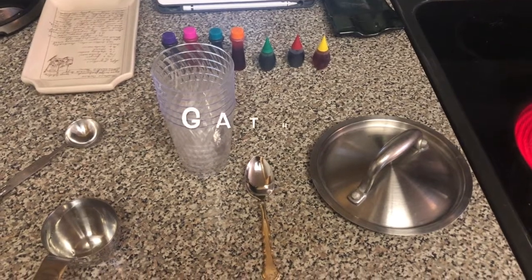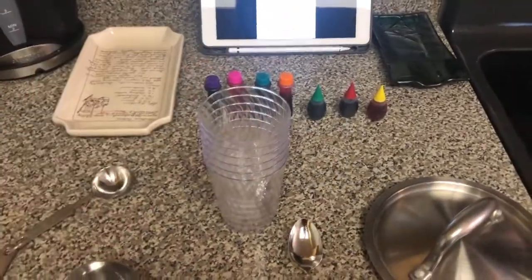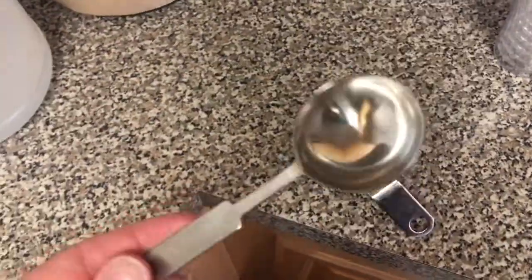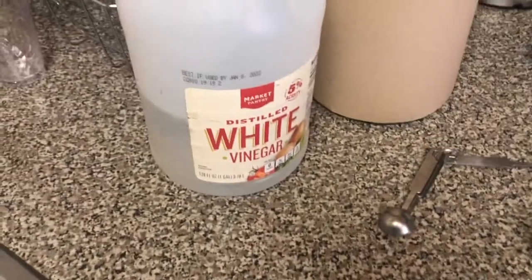So after boiling the eggs, we're gonna do the dyeing. I'm gonna have six different cups for the food coloring. I need a spoon, a half-measuring cup, a tablespoon, paper towels, and white vinegar.